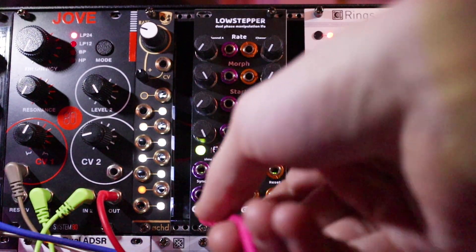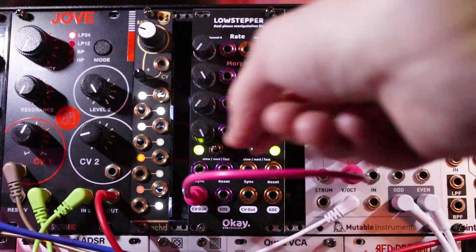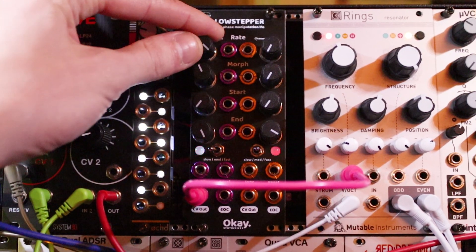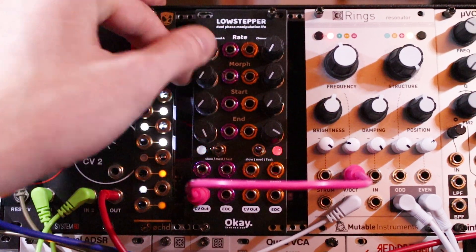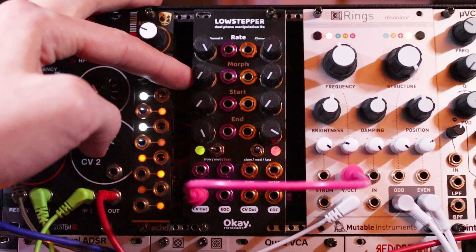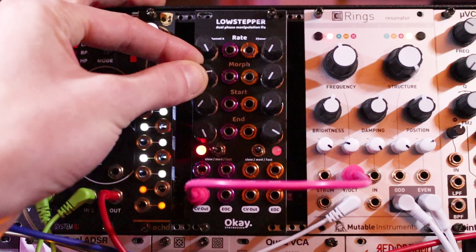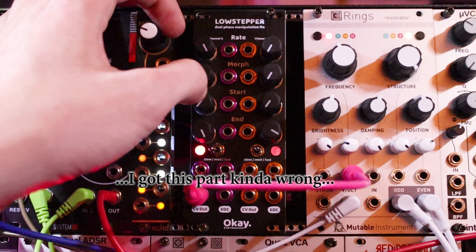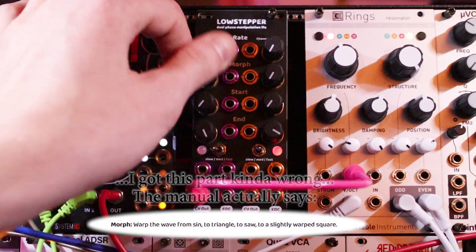Let's plug it into Rings — CVX out to frequency modulation. Okay so that's a ramp wave — downramp. That's a triangle. That's a square. So morph is changing from square to ramp to triangle.